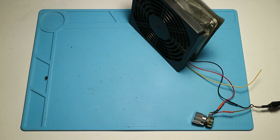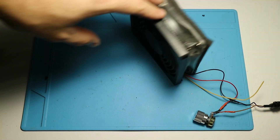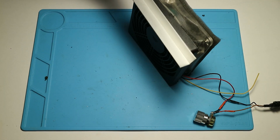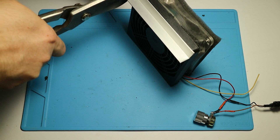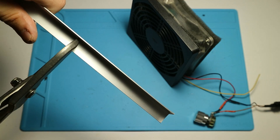After a successful test we could say we are ready, but to be honest I found this construction a bit too easy to tip over, so I decided to give it some stability. As you will see, having some leftover material around can come in handy.